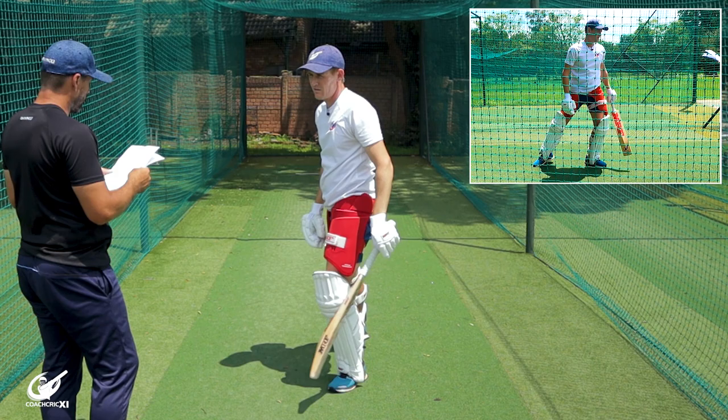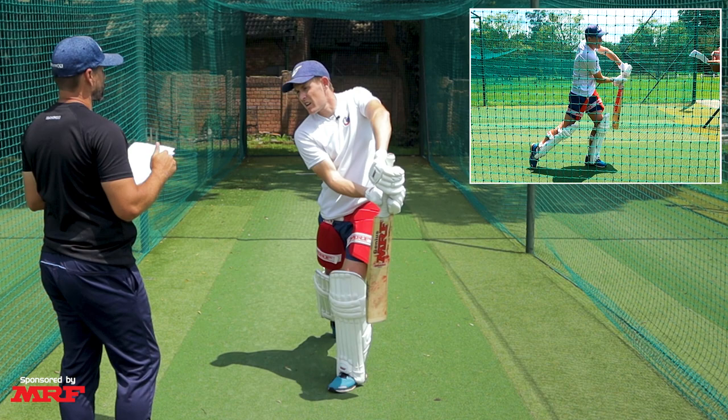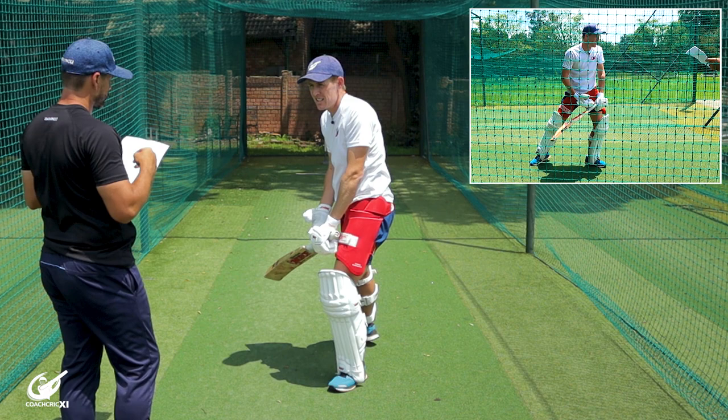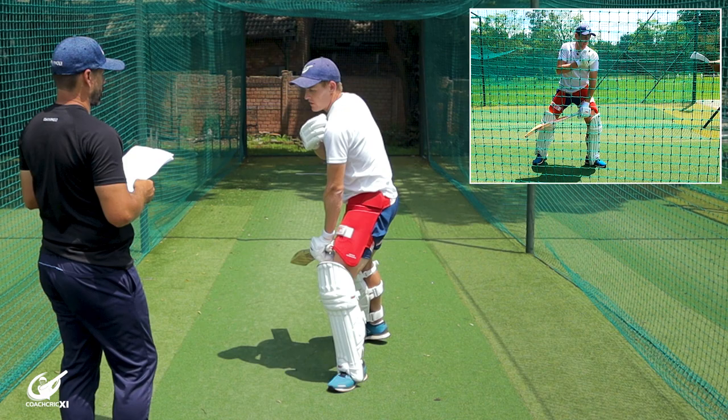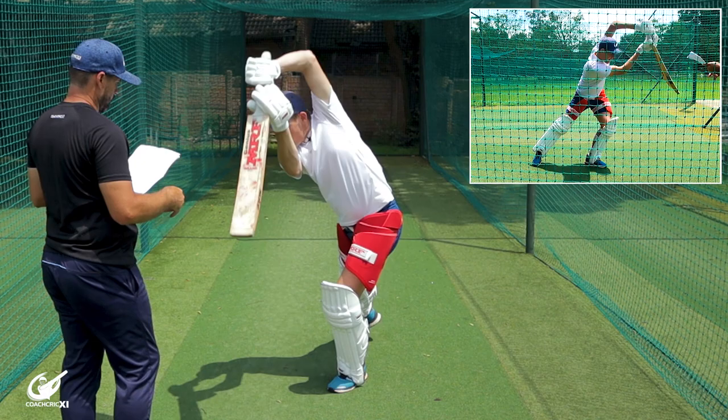Number five, rotate your hips. Rotate your hips and shoulders to generate power and follow through with your bat. The massive thing here is it's not telling us how we're rotating our hips and shoulders. Ideally with straight bat shots, we want the top shoulder to dip and the bottom shoulder to rotate underneath it through the shot — rotating on a vertical axis, not a horizontal axis. Same thing for the hips.